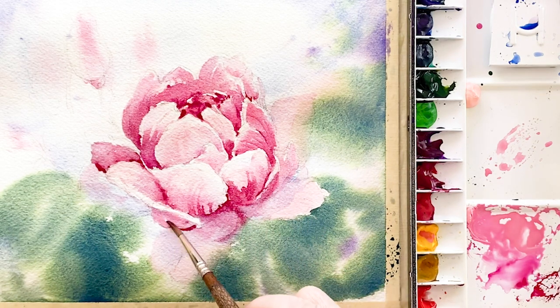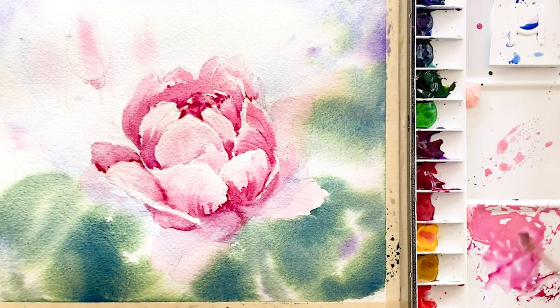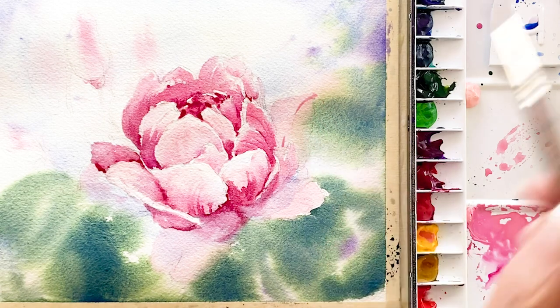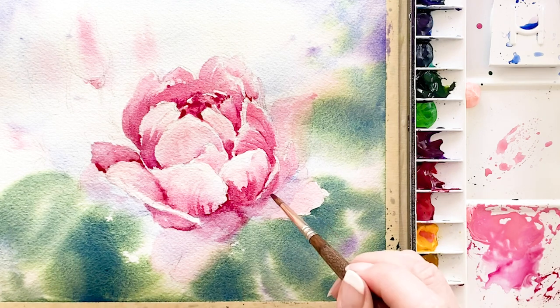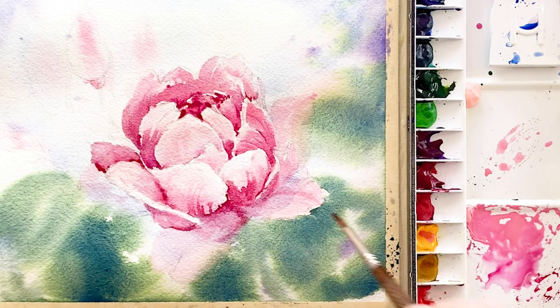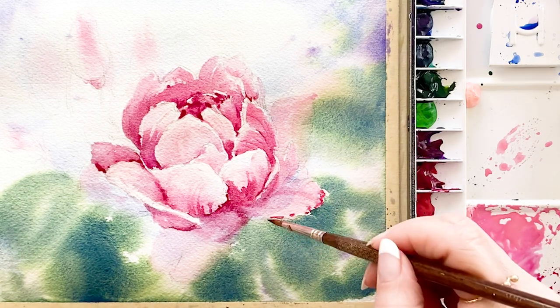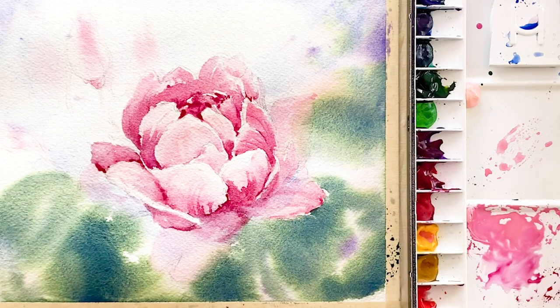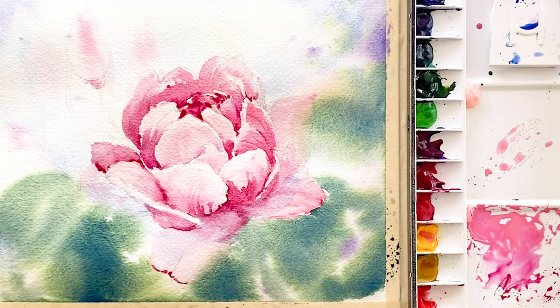Don't hurry — just draw very slowly and enjoy your own time. Draw a line and dilute the color with clean water. Just touch the edge of the petal with very thick and strong color, and again dilute that color with clean water.